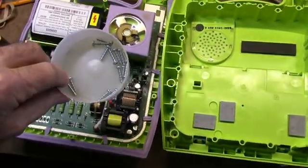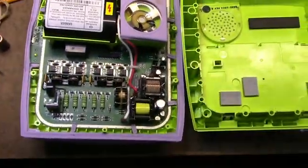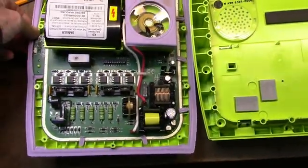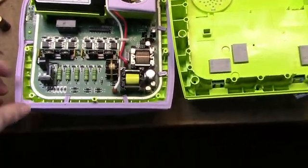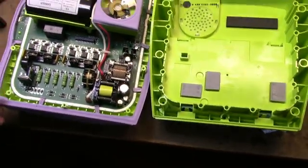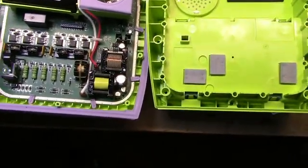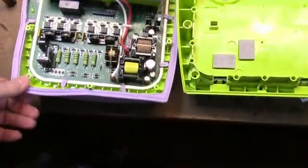14 screws later and the unit is open. I didn't bother showing you unscrewing the cage here. You see a lot of these videos where they show you unscrewing every screw and it can make a 10 or 15 minute video into an hour. But who wants to see that if you already know how to use a screwdriver.